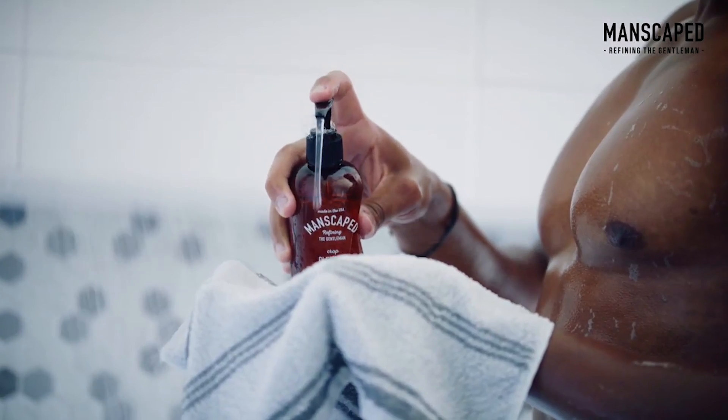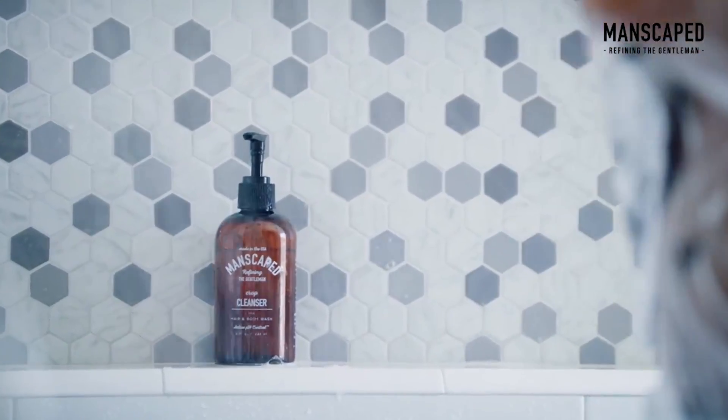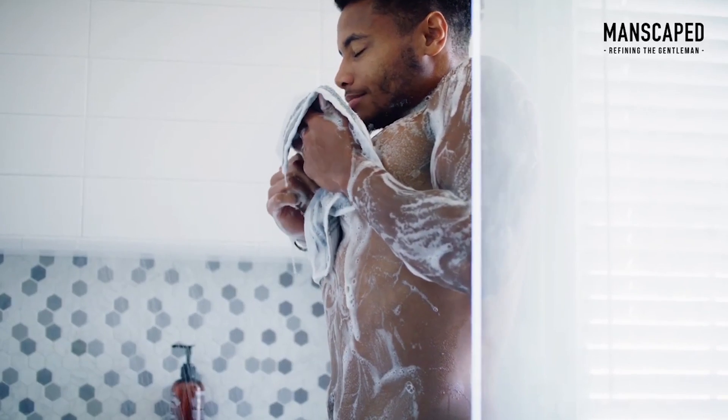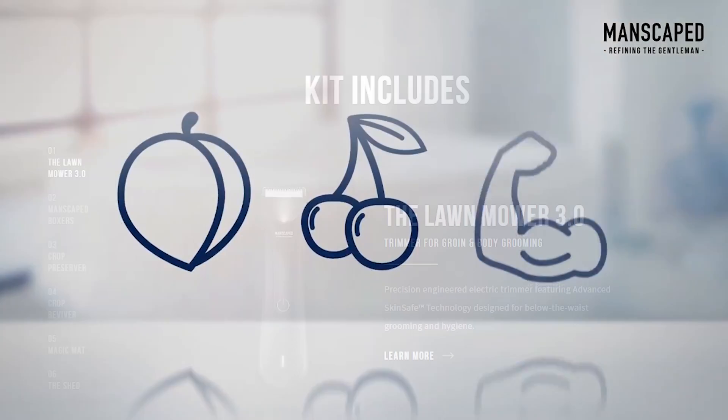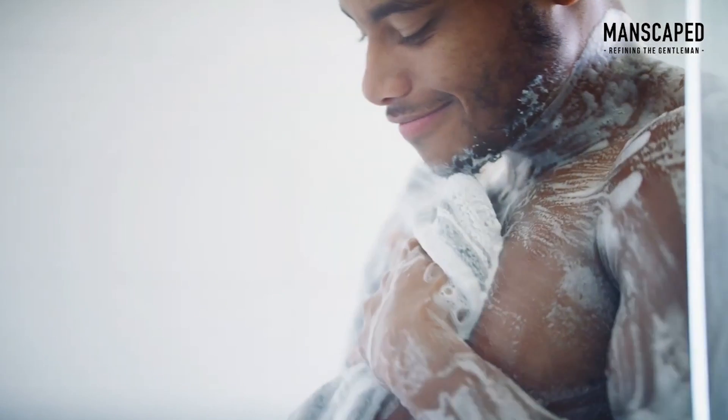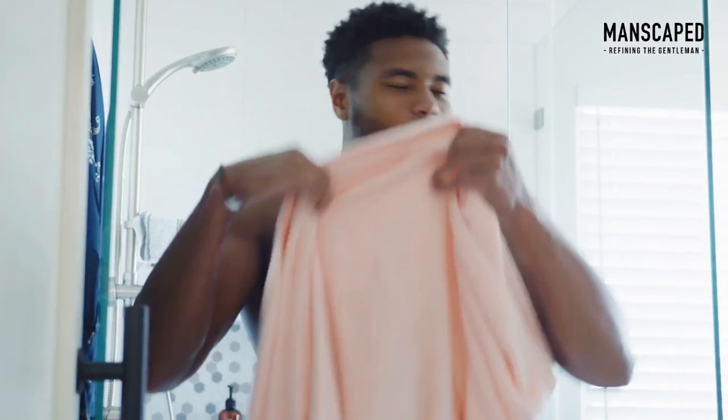This video is brought to you by Manscaped.com. Manscaped is the only men's brand dedicated to below the waist grooming and hygiene. If you've watched my channel for a while, you know that I'm a huge fan of Manscaped and their Perfect Package Essentials Kit, which is the world's first all-in-one manscaping kit that makes manscaping safe and easy.